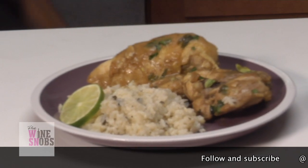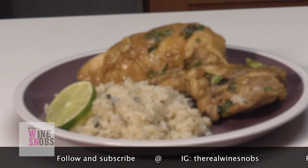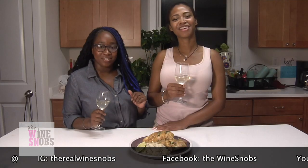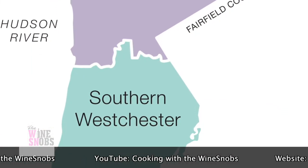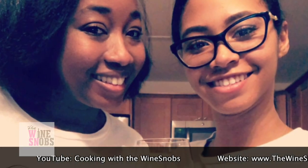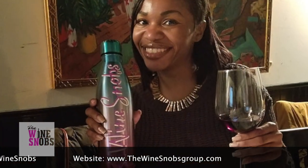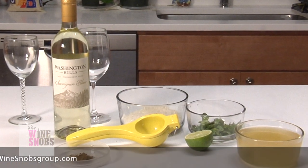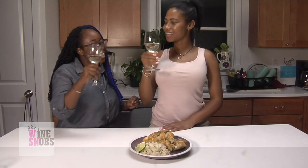So snobs, there you have it — Pinot Grigio infused garlic rustic chicken and Sauvignon Blanc infused cilantro lime rice. We really hope that you guys enjoy this recipe as much as we do. If you are in the southern Westchester area, come by and stop in for a drink with me and Jade. We host Tastings Monthly, and we look forward to seeing you guys. With this said and done, you can now call yourself cooking snobs. Cheers to that!